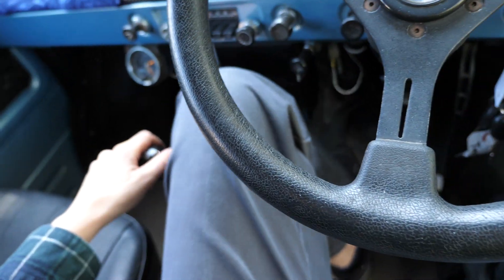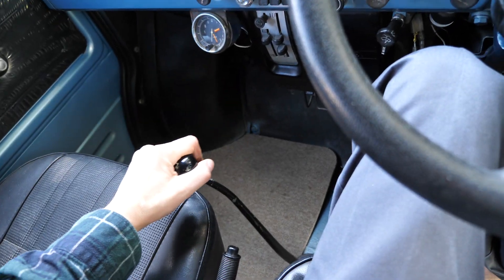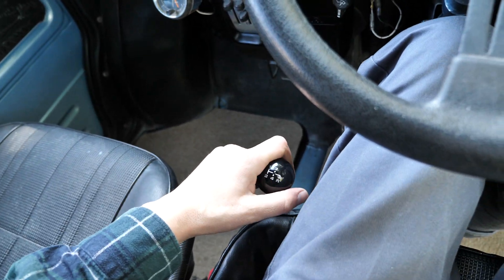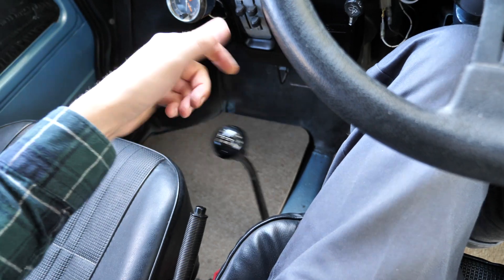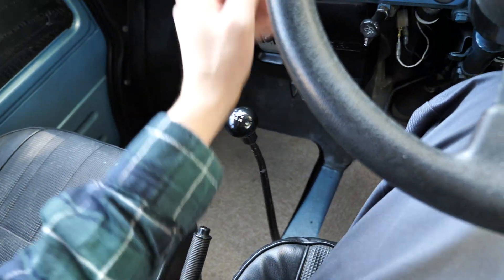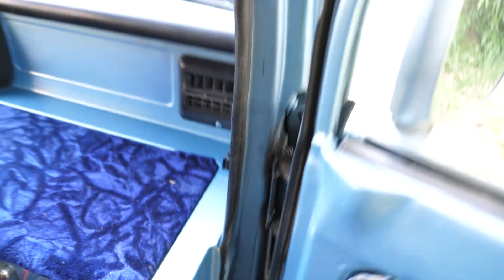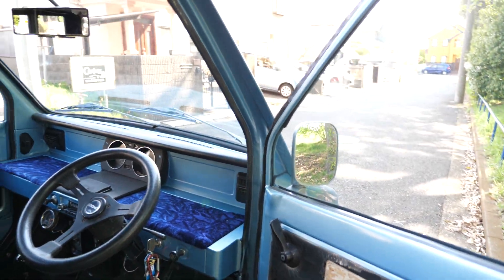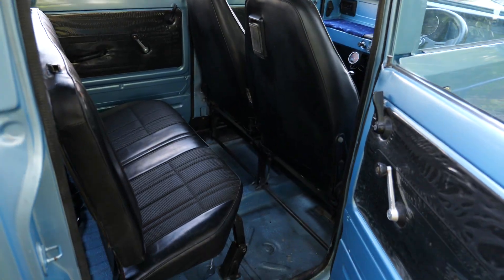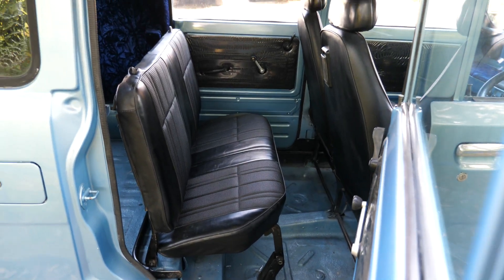Long throw shifter. First, second, third, fourth, and reverse. This is still moveable while you're in gear, which is kind of weird, but it's probably easier than your average Mini. Back seats — it is tiny. Less room than an original Mini, I would say.